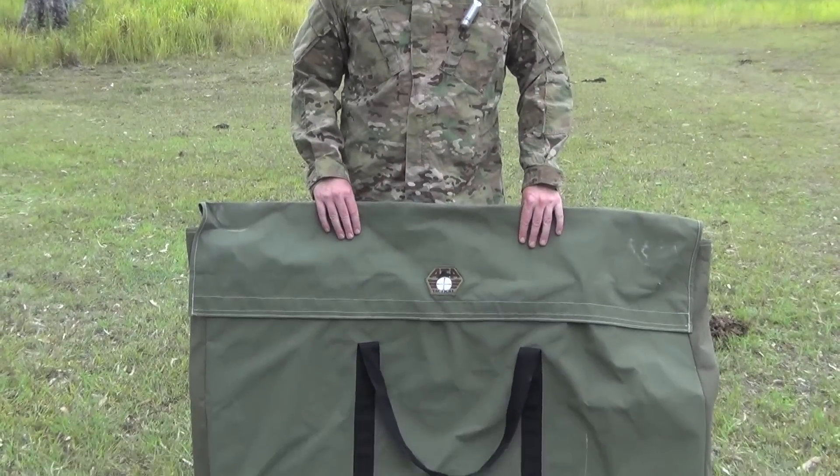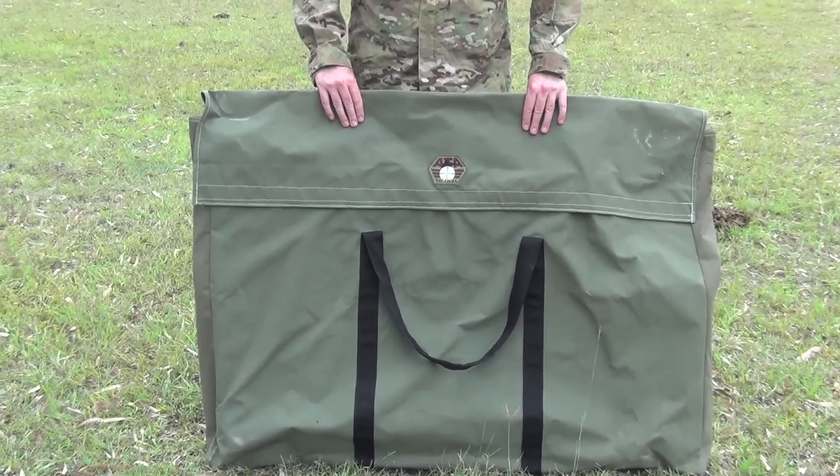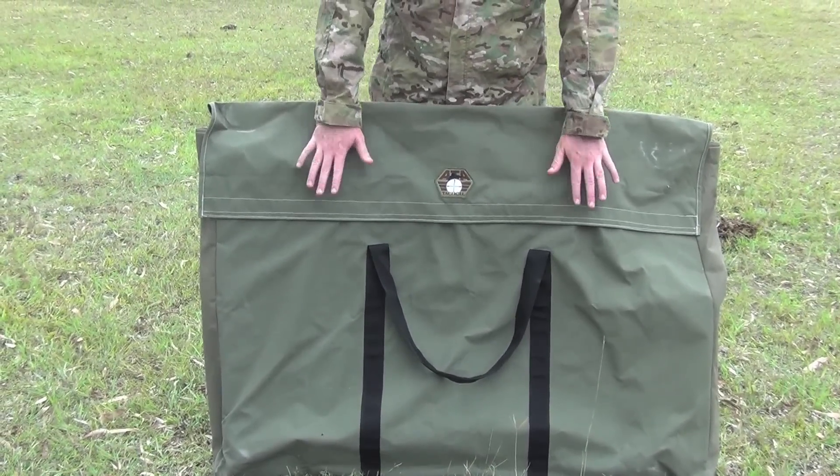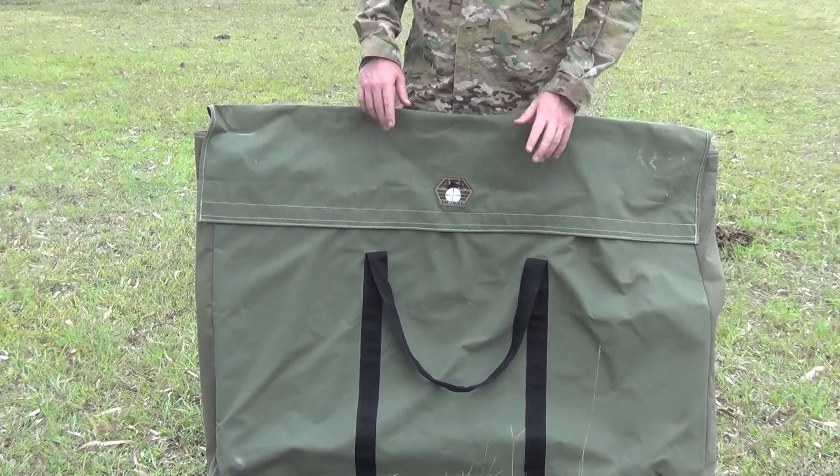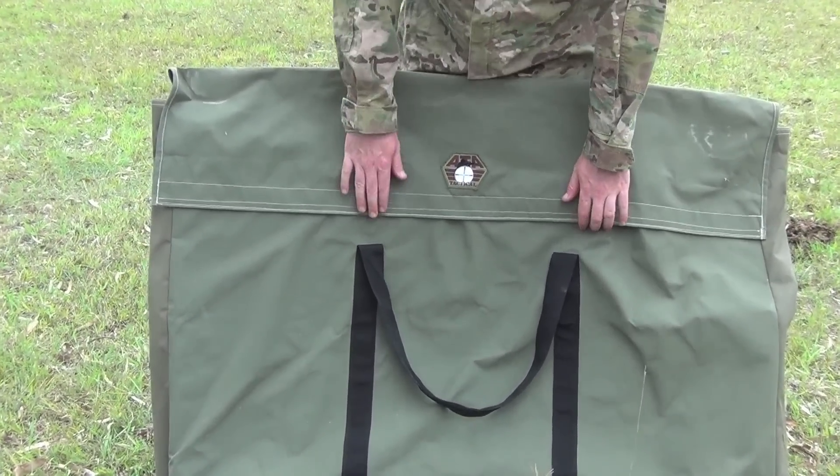It's a fully dismantable or collapsible shooting bench. The one I've got here comes in a really beautiful canvas carry case, and it's in several different parts. So let me just open it up and take a look at it.